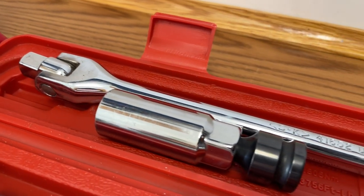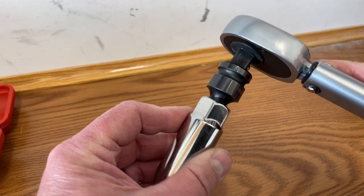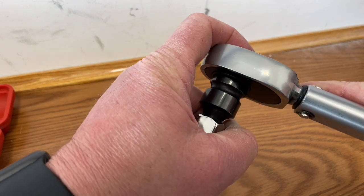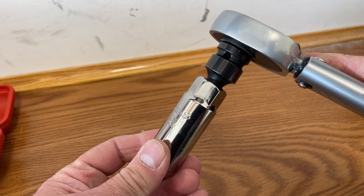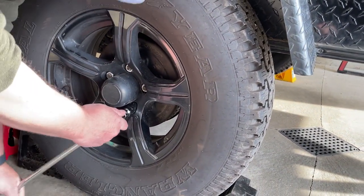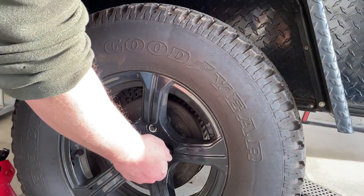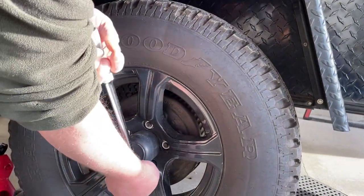At this point, we're going to want to get out our breaker bar and our socket. Check with Hiker Trailer — they're going to tell you which socket you need for your trailer. Connect the two and use that to break the lug nuts loose. If you had a power tool with the correct socket, you could do it even quicker, but we're going to show you how to do it just by hand.